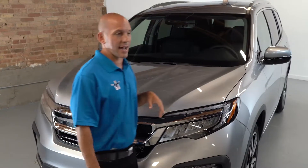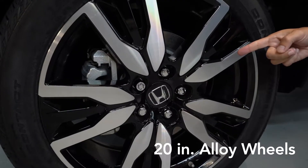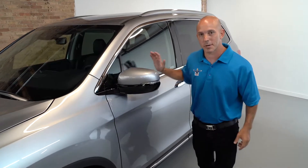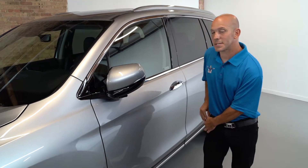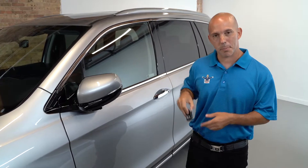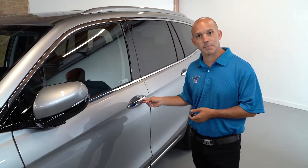Coming around the side, wait until you guys see these 20-inch alloy wheels — they look super, super nice. Honda keeps their mirrors that fold forward and backwards, and they have an integrated turn signal. For ease of use to get into the vehicle, Honda has their smart key. With the smart key in your pocket or purse, you can unlock the doors by grabbing the door handle.